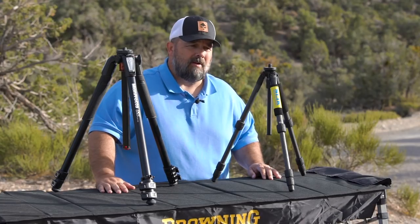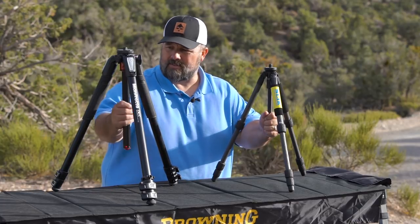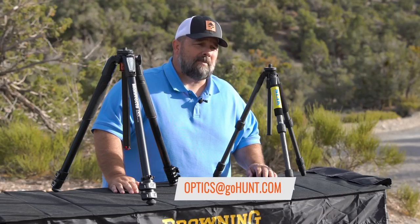I hope we answered everything that would pertain to lightweight versus heavy tripods. Subscribe to our YouTube channel. Leave us any questions or comments. And if you need to get ahold of us, please do so at optics@GoHunt.com. GoHunt — your new optics authority.